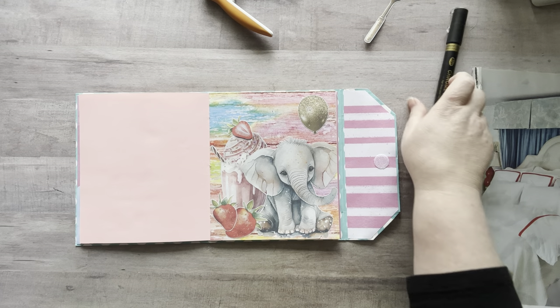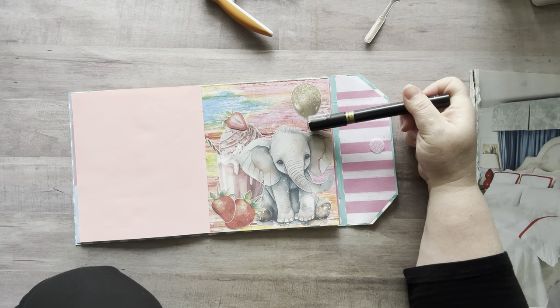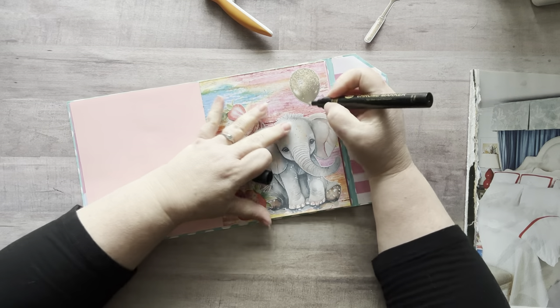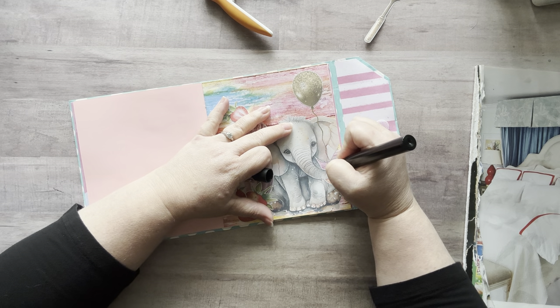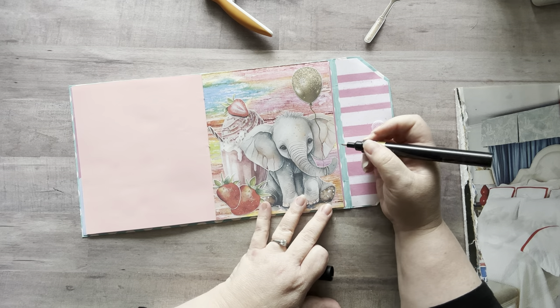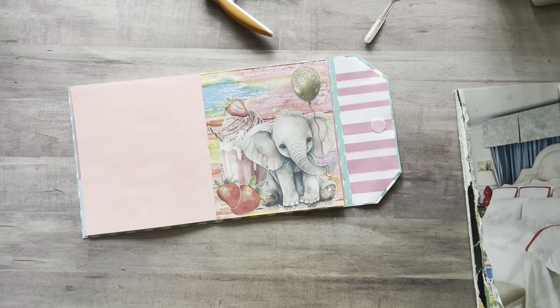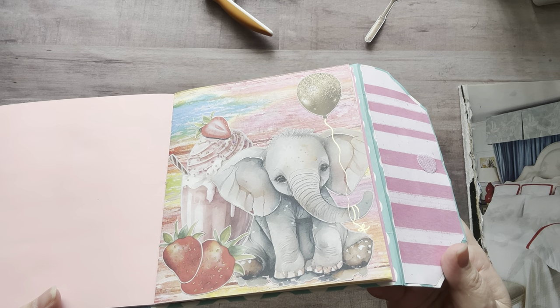Oh, I almost put my glue stick in my coffee. I'm going to use this gold pen. So I was thinking I would draw a line down and then do a couple of lines so it looks like it's really tight around his little trunk. Here we go — let me just give it one little punch to make sure. Now I'm just going to go like this a few times so it looks like it's really wrapped around his little trunk. And then I'll just make a little bow down here. Oh, that's so cute! Oh my gosh, that is so cute!